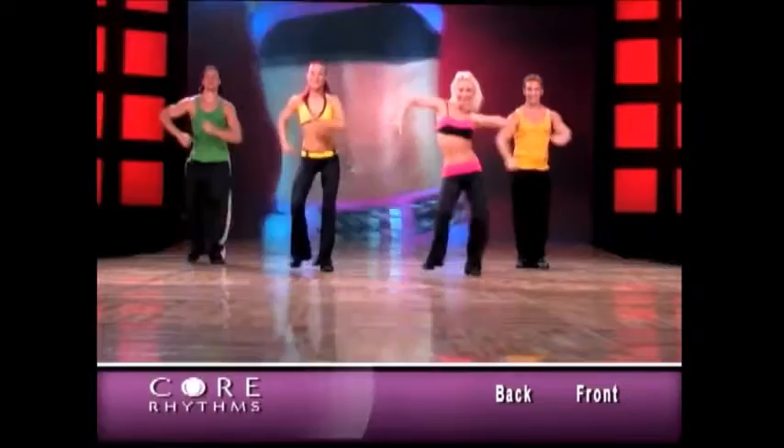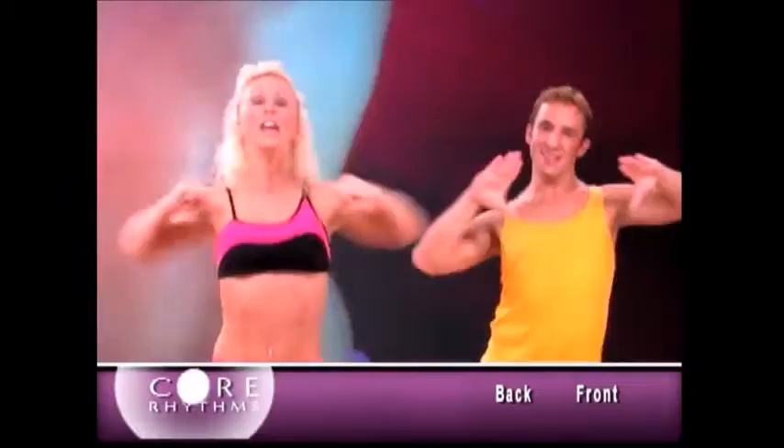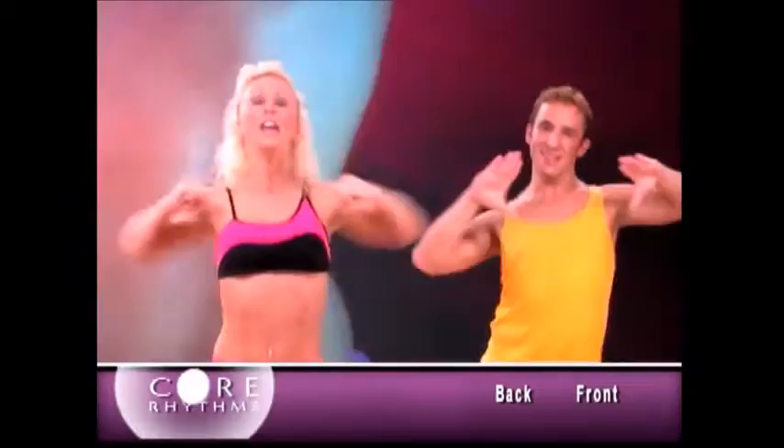Let's do core flexion. You ready? To the side. And again, to the side. Let's go forward. Everybody go forward. Now let's do core flexion. Home base.